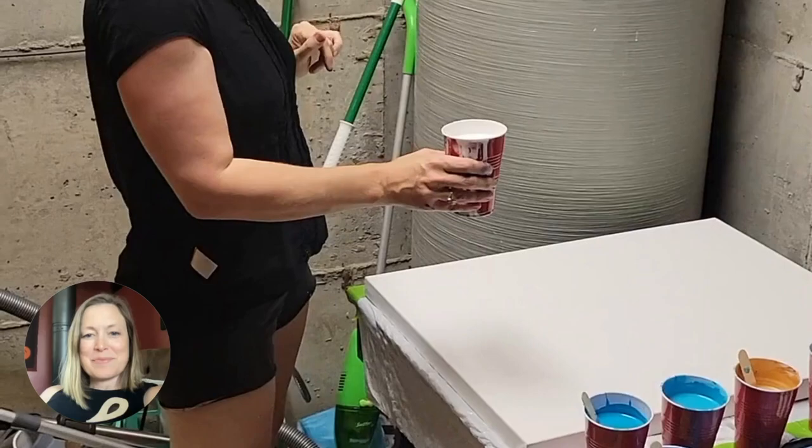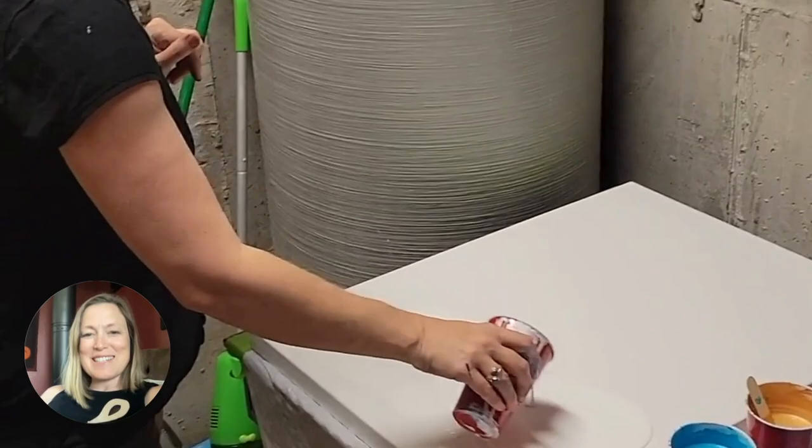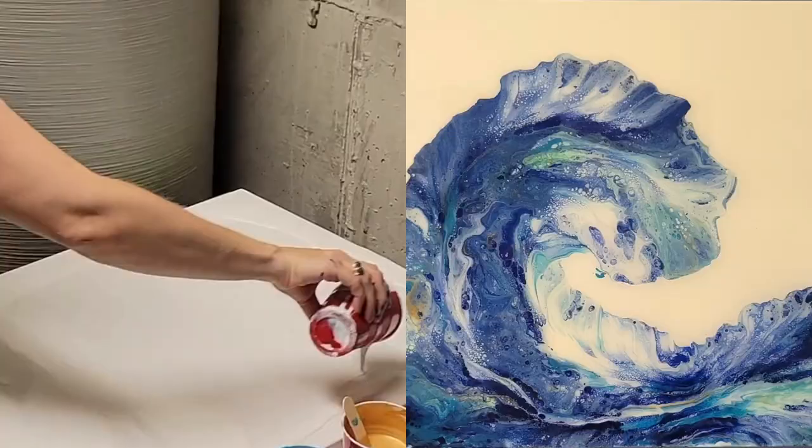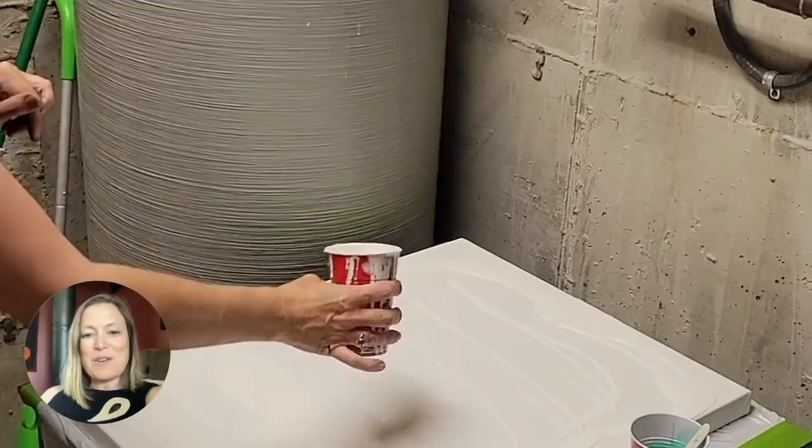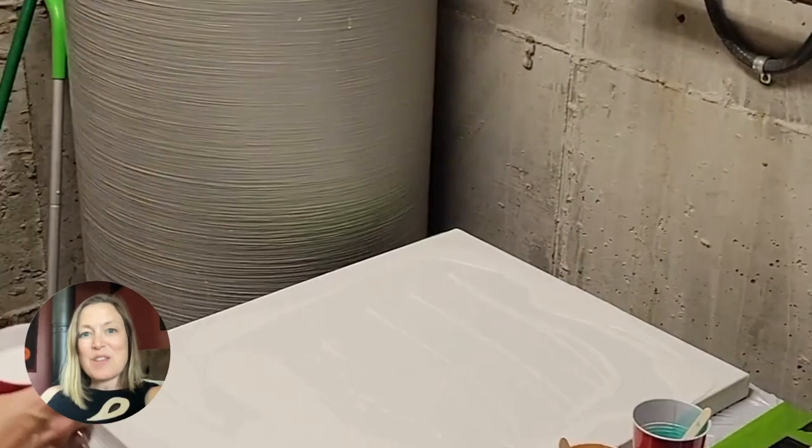Hello! I'm so excited to share with you how to make this great giant Dutch pour wave. This is the second one I made — you can see the first one over here on the side — and I started by putting down a white base paint, which is titanium white.